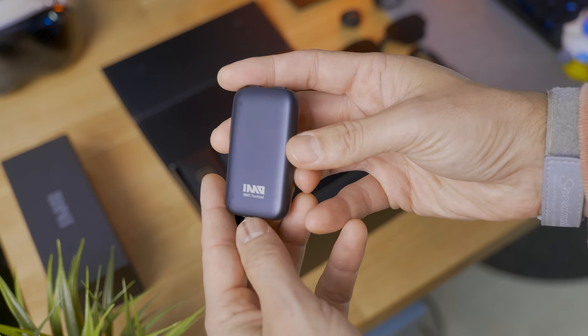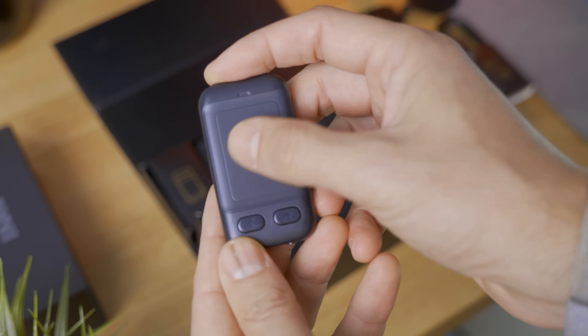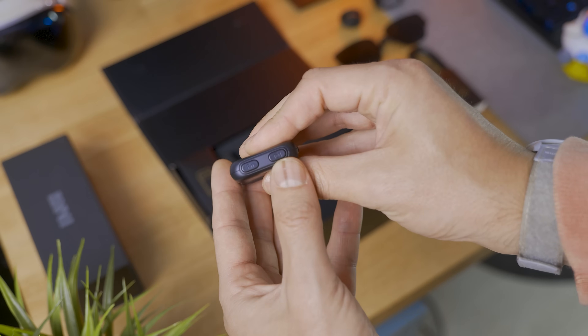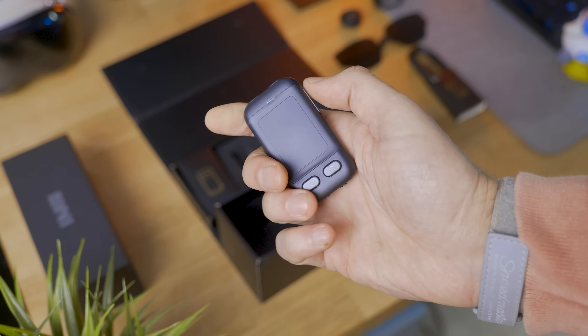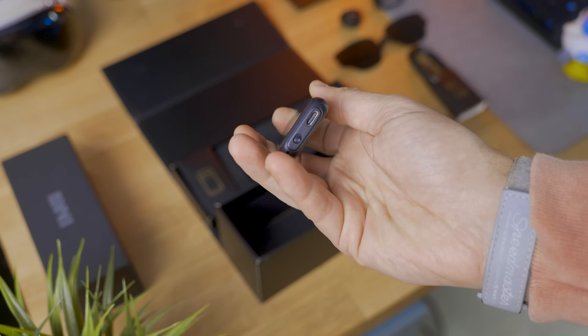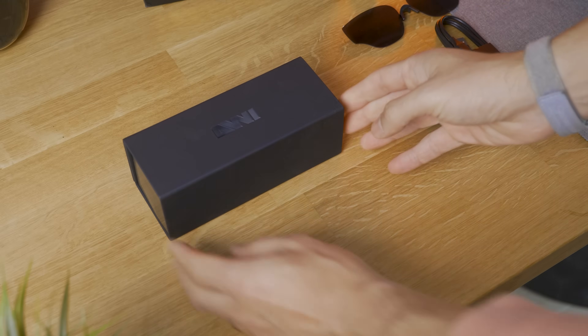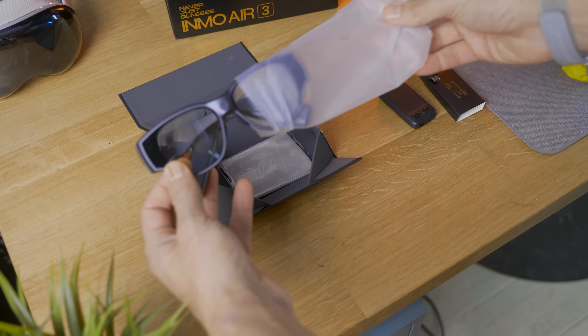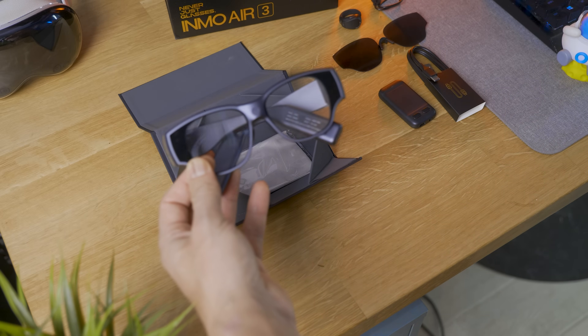There's also an additional touchpad controller — it works like a trackpad mouse in the system, with shortcut buttons for the camera and recording, and it has a charging cable as well. Then we get a nice cleaning cloth and manual. But let's get back to the star of the show: the glasses, which are very particular because even with this thin profile, they can hold two waveguide displays.